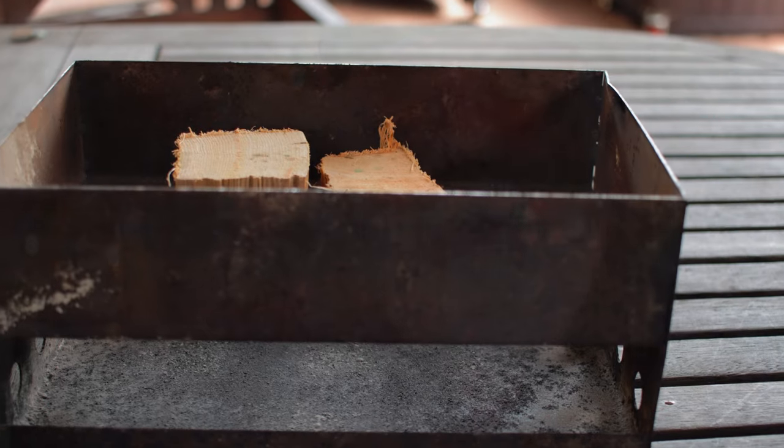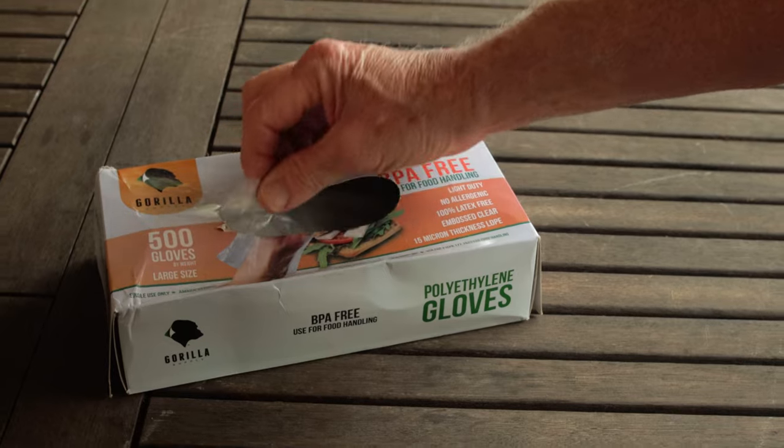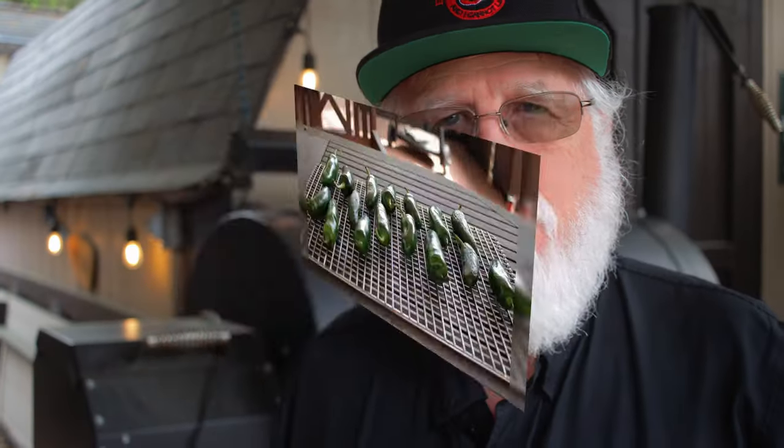Fortunately I had an electric smoker. This is an excellent choice — it's very efficient and very cost effective. I'm adding about six ounces of hickory chunks to the firebox. You can use pecan, hickory, or oak. It's also a good idea to wear gloves if you're sensitive to the peppers.